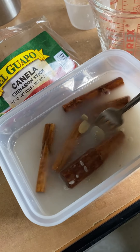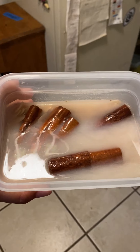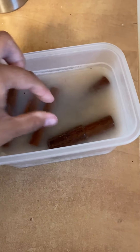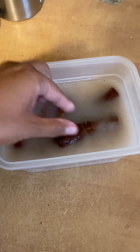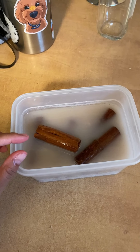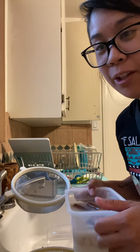In here I have a cup of rice, five cinnamon sticks, and some almonds, and we're gonna let it soak for five hours. You're supposed to leave it in for either five hours or overnight. It has been eight hours and it's quite soft.